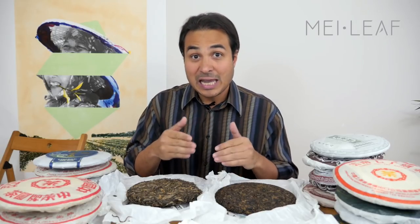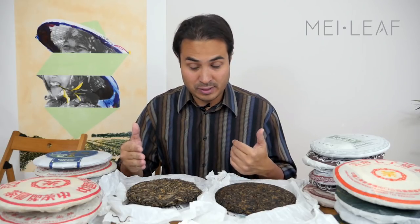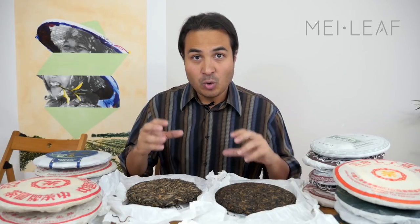Some of you may have Puerh cakes, or maybe you are interested in buying Puerh cakes. I thought it would be useful to go through some of the factors that you need to consider if you're considering aging your Puerh. Let's first talk about what it is about Puerh that makes it suitable for aging.